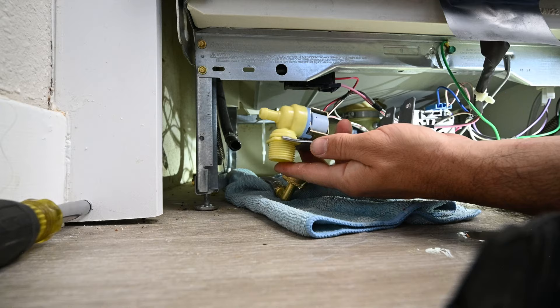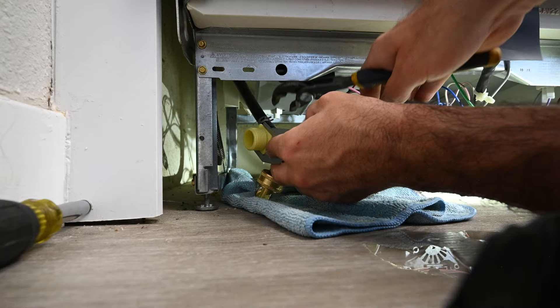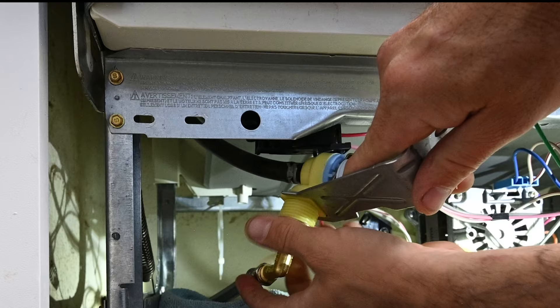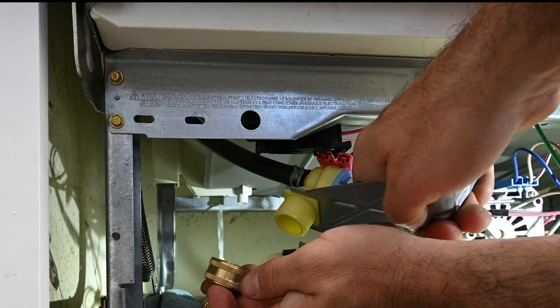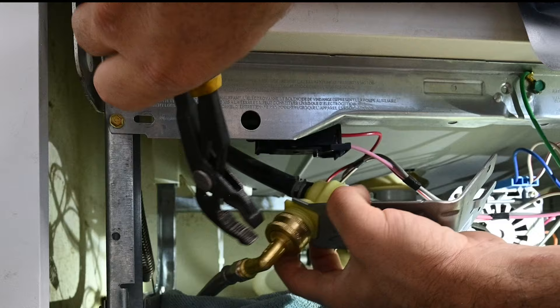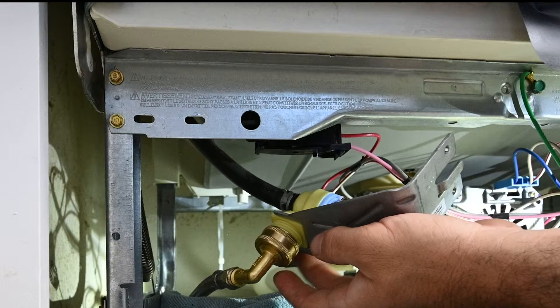Grab the new valve I got off Amazon — it's identical. Slide the drain hose over and I'm going to reuse the old clamp since it's reliable for this application. Tighten the supply water hose onto the water inlet valve. If it's not going on smoothly, don't cross-thread it and force it — see how that O-ring is not sitting flush. Connect the supply water line to the water inlet valve. No need for Teflon tape; there is a rubber washer in there. Get it hand tight, then do about a half turn with a pair of pliers. No need to go any more than that.